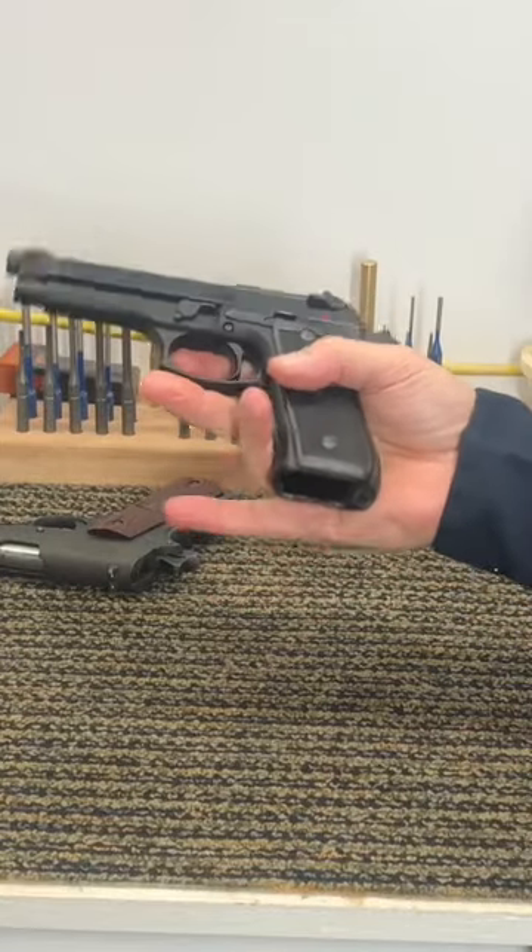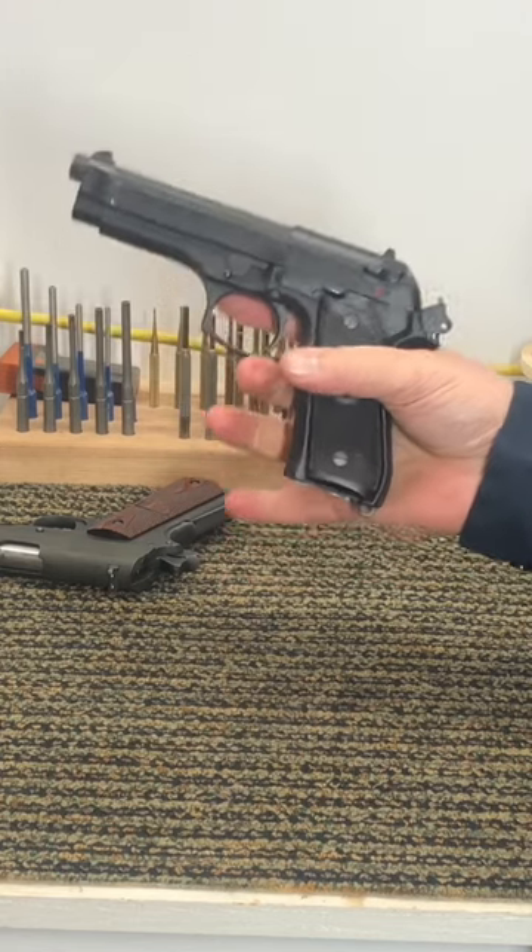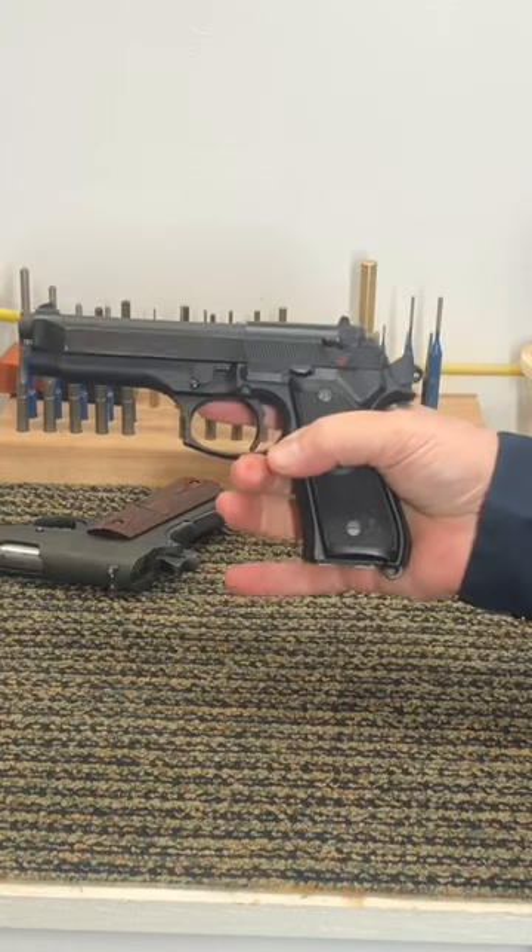This is the Breda 92, or the Breda M9, and it has what's called a hammer drop safety. The first time you use it, it's gonna scare the pants off you.